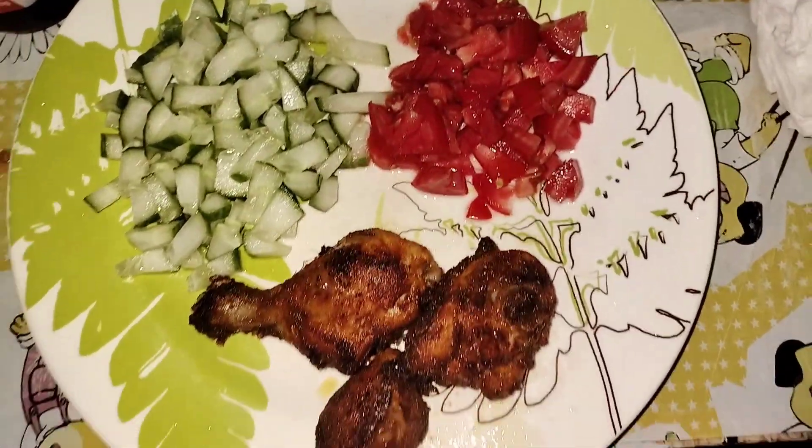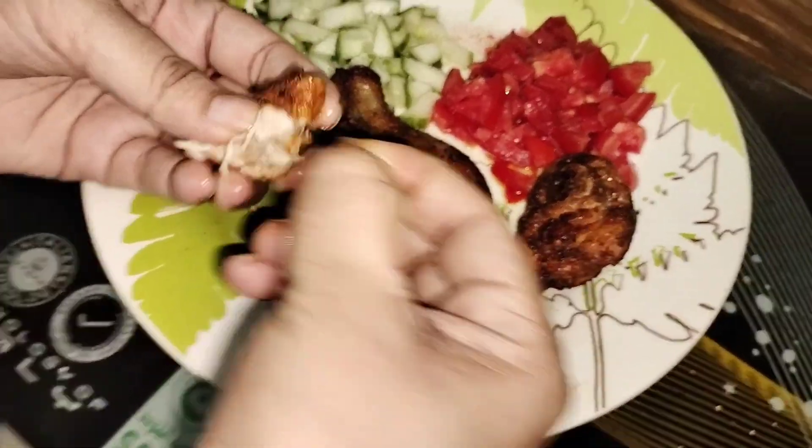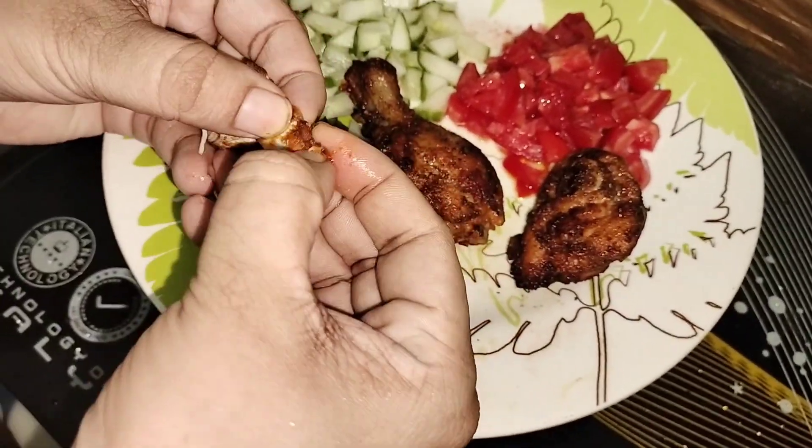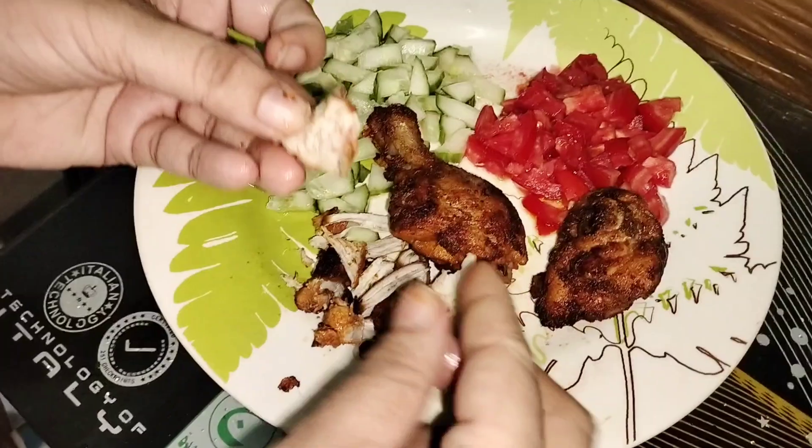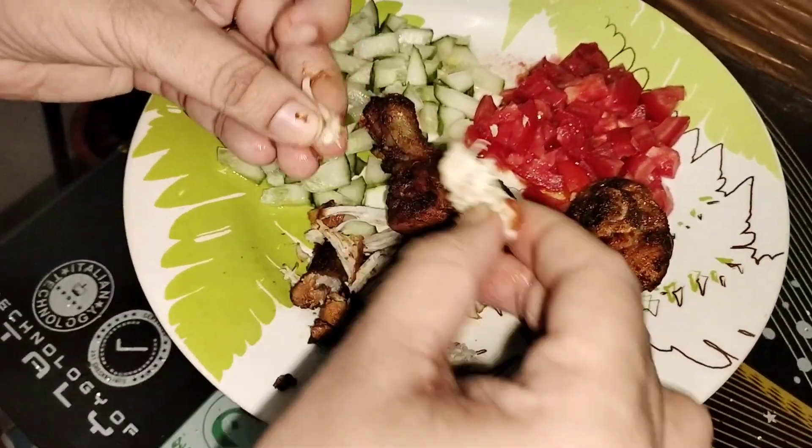I am going to cook the chicken. I am going to fry chicken.